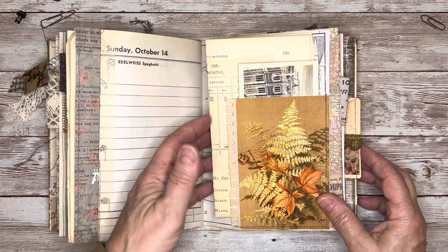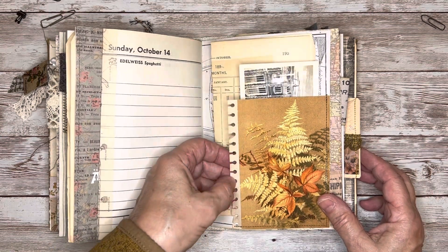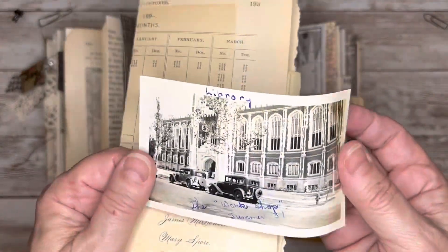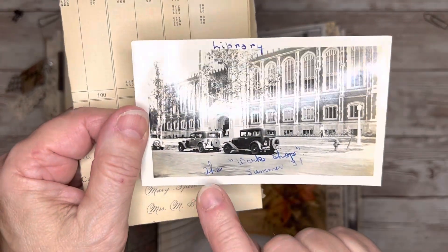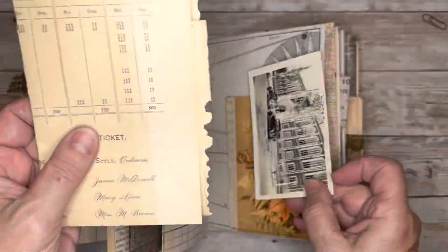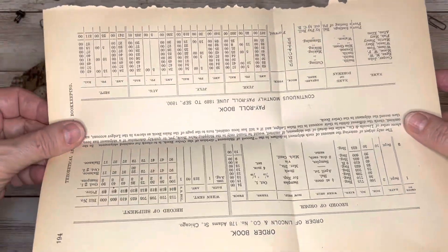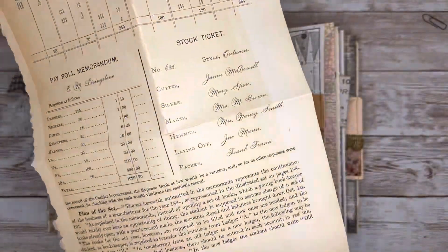Here I created a corner tuck with this nice fall image, and I just kind of trimmed it with this punched edge paper. And then in there I've got this picture — it says library on top, and it says the workshop summer of 1931. This is an original photo. And then I also tucked in there an original book page from a rather large bookkeeping book that I have from the 1800s — it's just got some really nice script and printing on there.